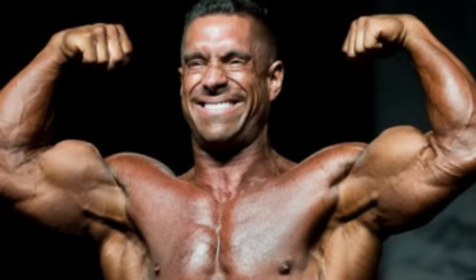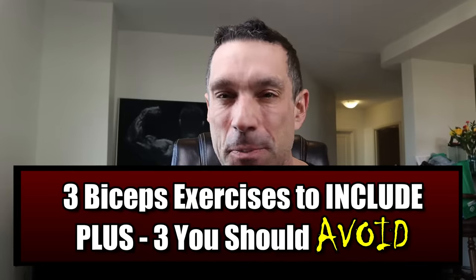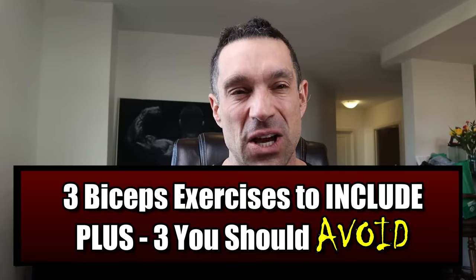Coach Craig here, and today we're going to learn how to get some big biceps. Everyone wants huge arms — who doesn't want to show off the guns? There are three main, most important bicep exercises you should be doing to get the most jacked arms you can, and I'm also going to explain the three worst ones you shouldn't do to get your arms to grow.